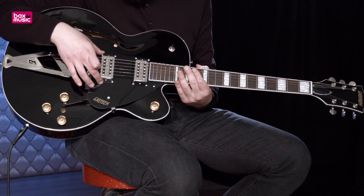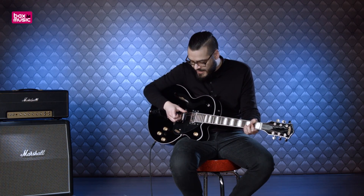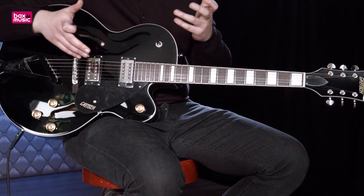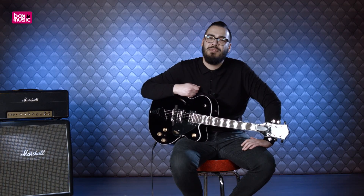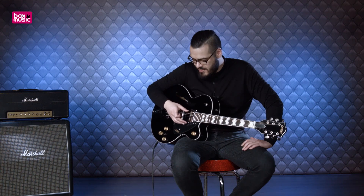De elementen zijn wel echt Gretsch-elementen, er staat ook Gretsch op. Het zijn Broadtron humbuckers, ik denk afgeleid van de hele dure varianten. Het zijn humbuckers, dus je hebt geen hum. Maar de klank kan niet per se worden omschreven als een humbucker klank — het heeft ook iets weg van een enkelspoels element. En daardoor is het een hele eigenzinnige, maar een hele leuke klank.